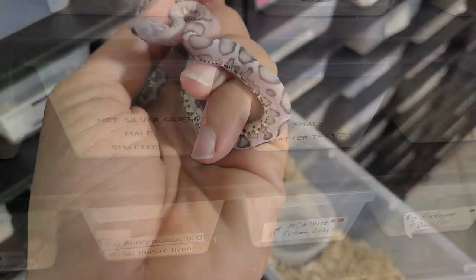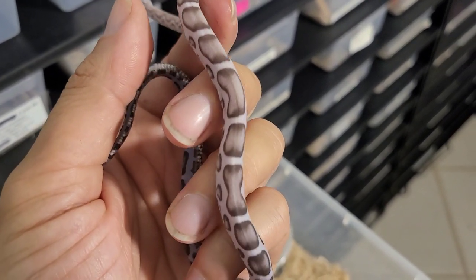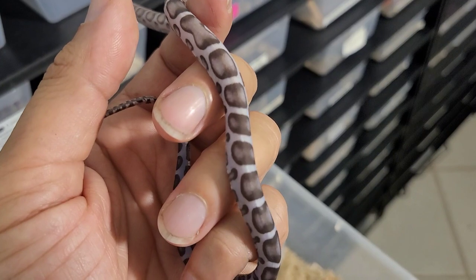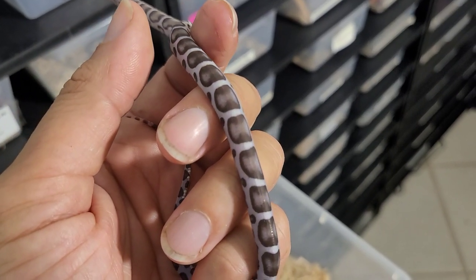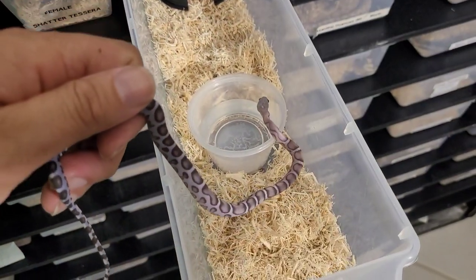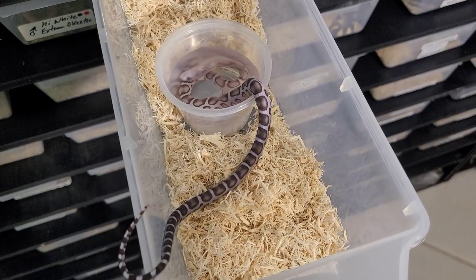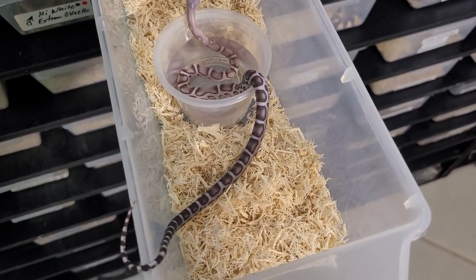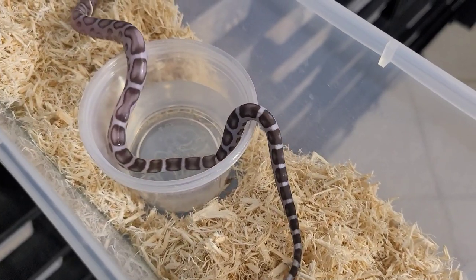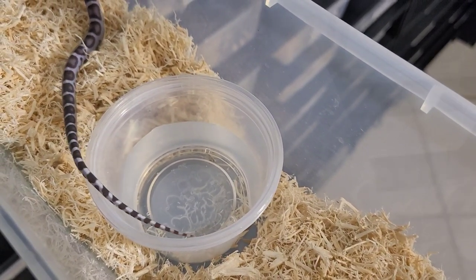This is my anery scaleless head Palmetto male. I'm working on some future projects with scaleless stuff — like scaleless Palmettos — and I've got a couple of other things in mind, trying to take things to a new level. I'm definitely glad I got this guy in the rack now so I can look at him more often without those lids getting in the way.